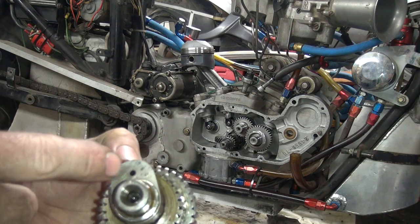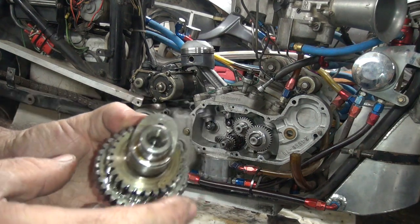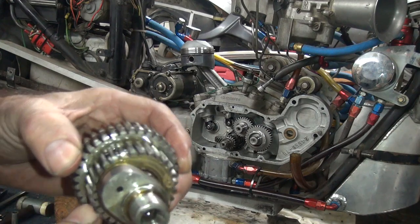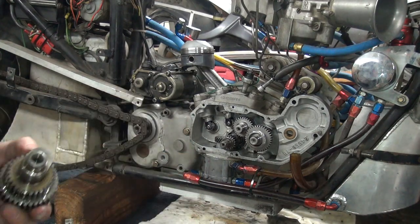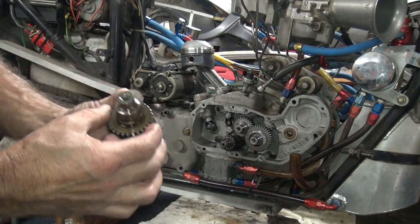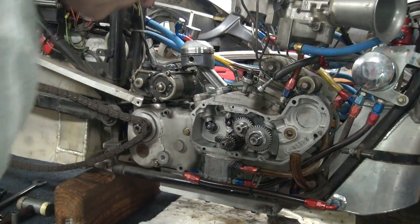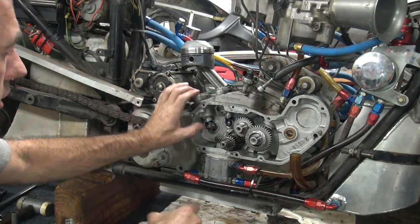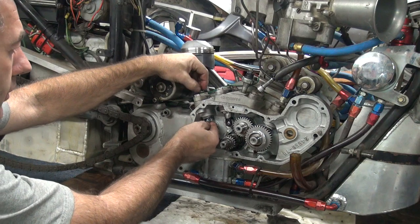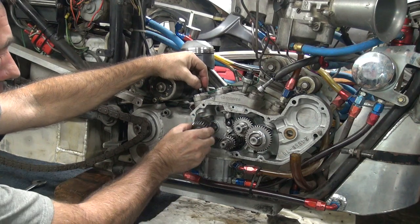This one here is a 623 lobe, which is your bigger one. The other one is a 625. They're pretty hot — you can see they're pretty big lobes. So it makes it come on real strong. When you get the RPMs up, there's nothing under 6,000 and it starts running good at about 6,500.